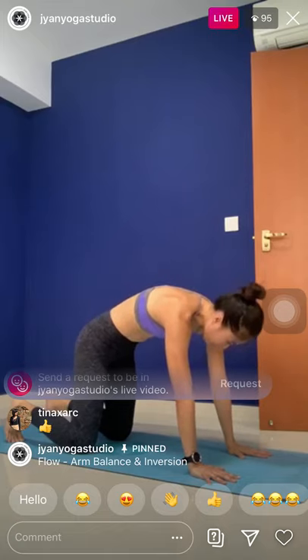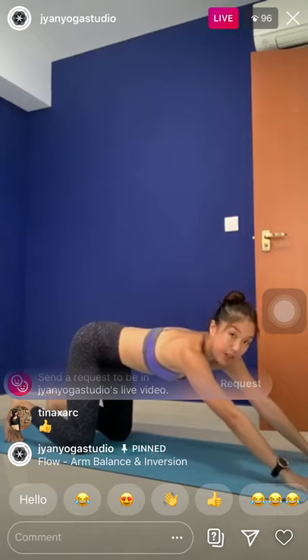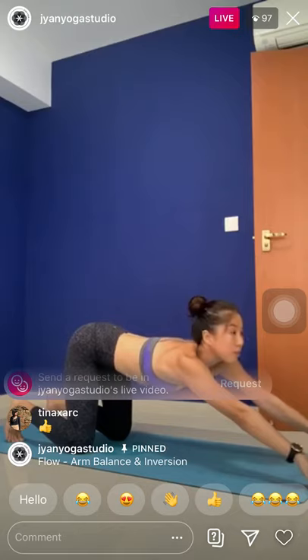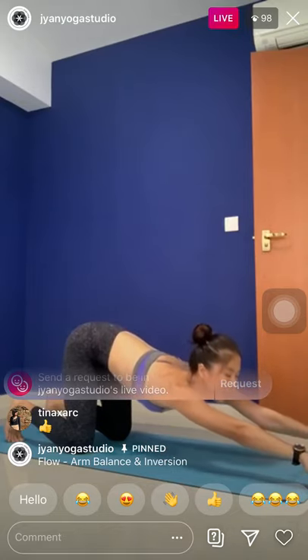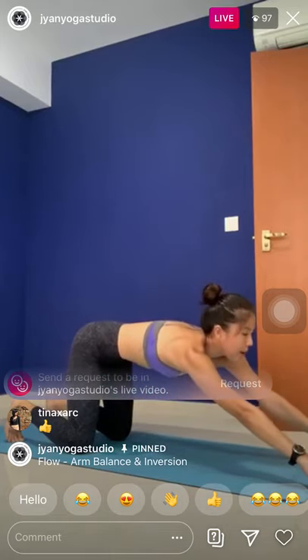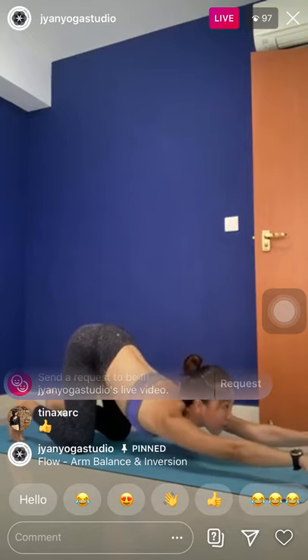Next, inhale, neutral spine. Pop the hands one big step forward. Come into a half-extended puppy pose — your chest is not touching the mat. Come on your fingertips, look forward. If you tuck the tail a little bit, exhale, melt the chest and chin down — don't have to touch the mat. Inhale, push it back up. Exhale, melt the chest and chin down. I'm not overly arching — I tuck the tail.